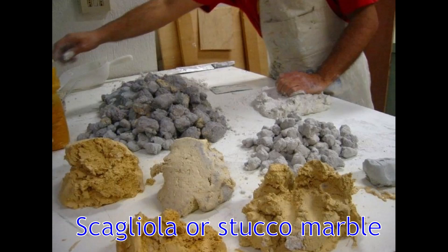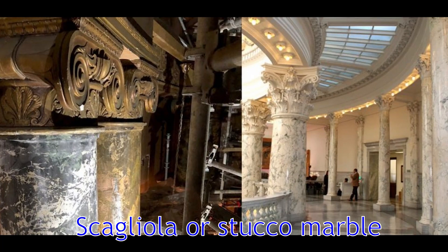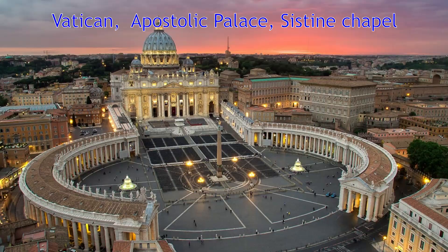It is known from at least the 17th century. Many historical buildings have decoration with it and sometimes it is so good that it is presented as real stone. I decided to try it and to combine it with my previous stencil art experiment.